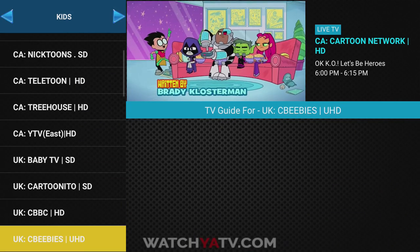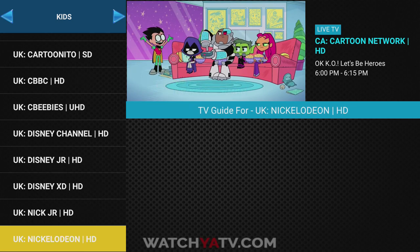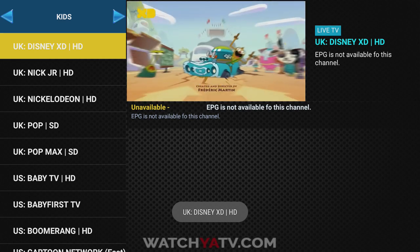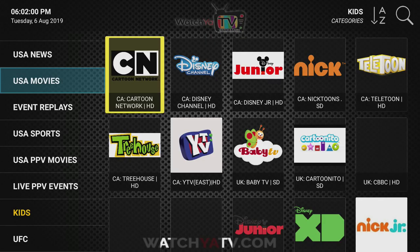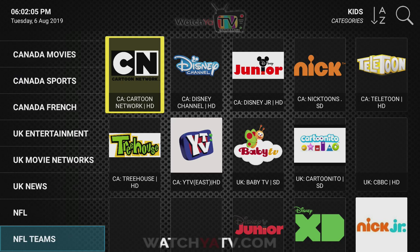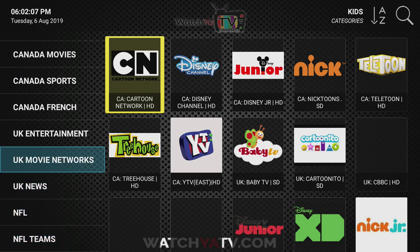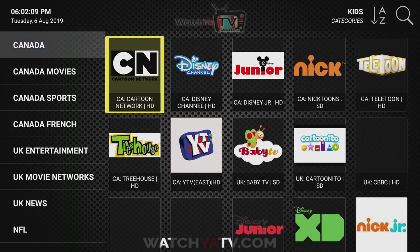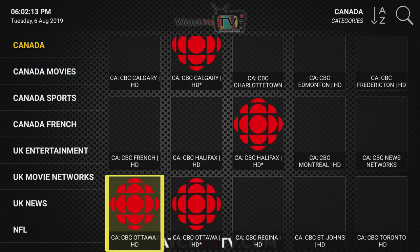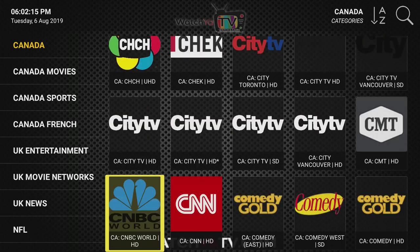As you can see, the quality is really good no matter what category you go into. We have minimal buffering — buffering is typically caused by your Wi-Fi — but some channels are better than others. We have a full slate of Canadian and UK programming as well.